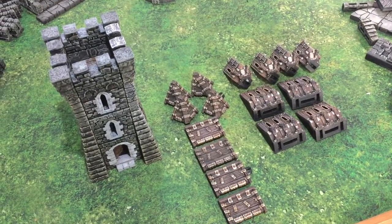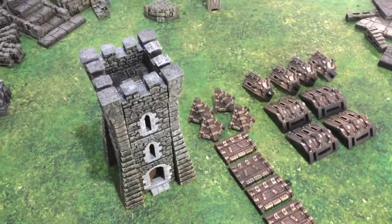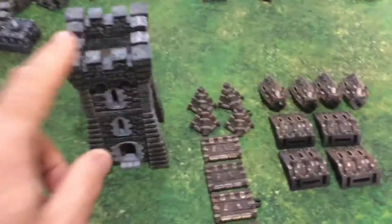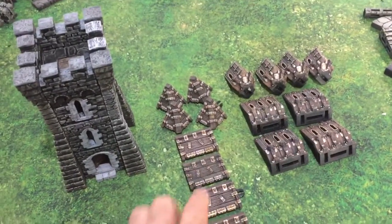This video will show you how to make the hoarding roof for the Rampage watchtower. By now you would have already made the Rampage watchtower, and what you need to do is print four of each part of the hoarding.